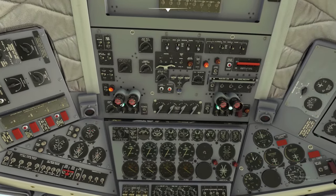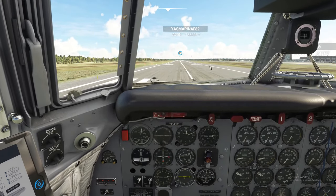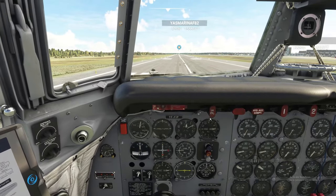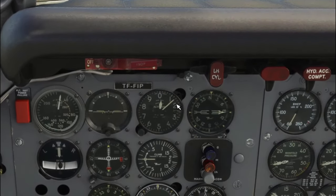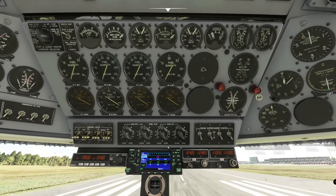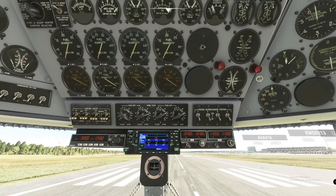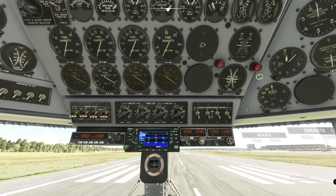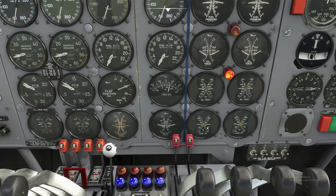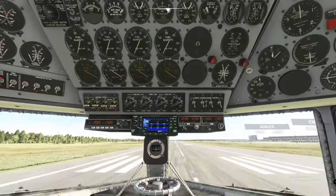Flaps are already set, so the before takeoff flight check is complete. Now that we know our rotate speed, we also need to know our height above the ground. The altimeter reads about 150 feet — that'll matter when we use the takeoff charts. We're also going to bring the cowl flaps down a little bit. Cowl flap setting depends on temperature: we're at about 50 degrees Fahrenheit and our carb inlet air temperature is right around zero degrees.